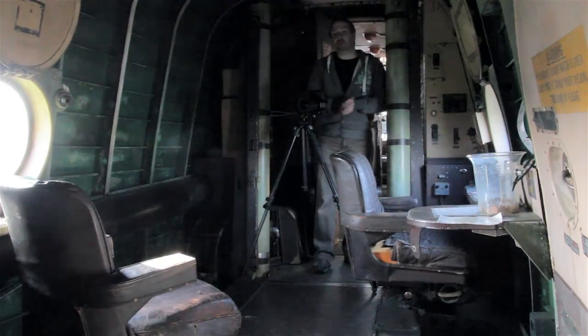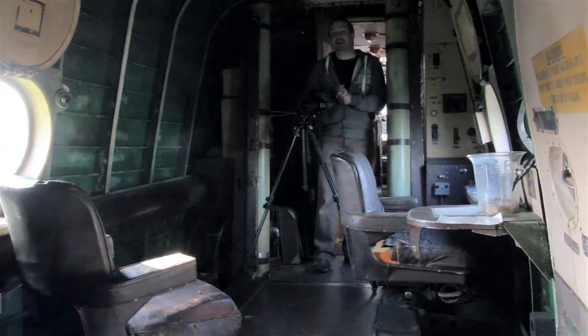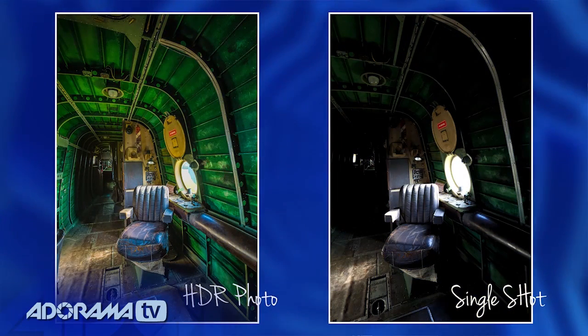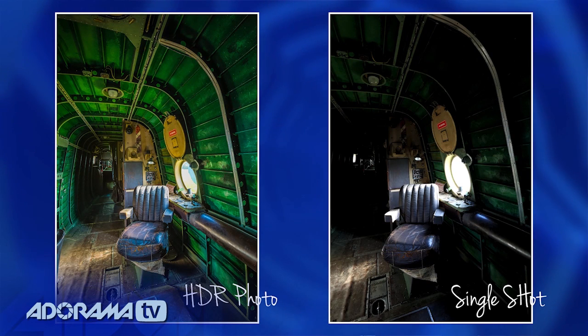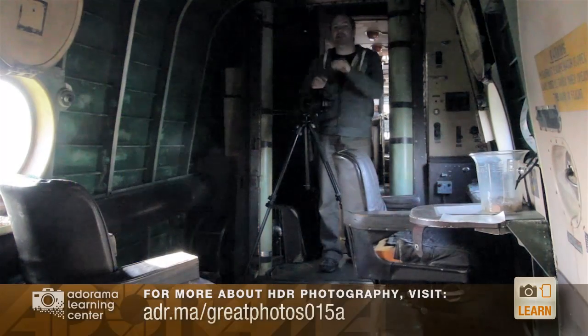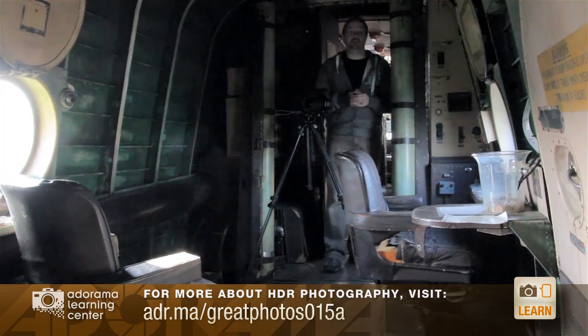Hello, I'm Gavin Hoey and you're watching AdoramaTV. In this video, I'm going to have a look at HDR photography — short for High Dynamic Range. HDR has a very bad reputation for having some pretty over-the-top effects. I'm not going to be doing that today. Today, I'm going to be looking at fairly straightforward processing, where your camera just can't quite see enough in one single picture — in other words, you have blocked-up shadows or burnt-out highlights. If you want to find out more about HDR photography, don't forget to check out the Adorama Learning site, where there's plenty of information for you to read and enjoy.